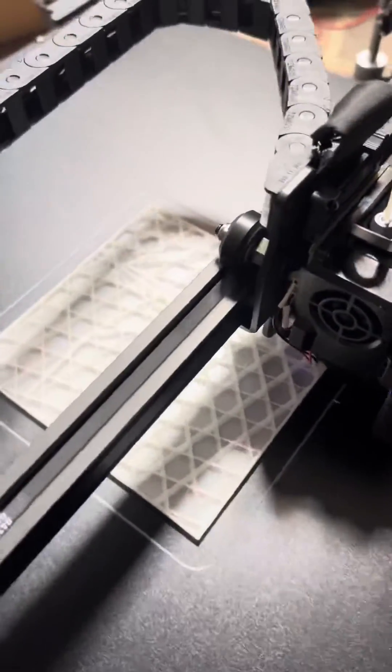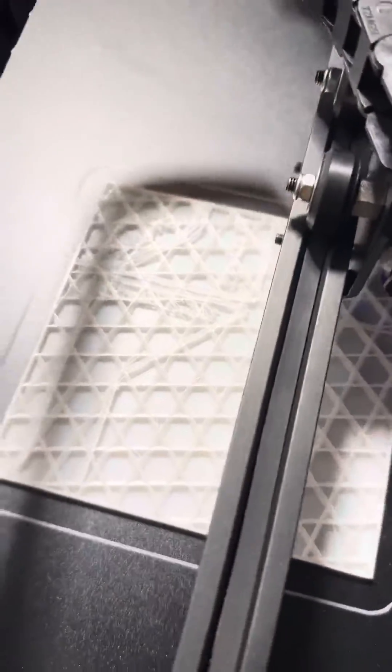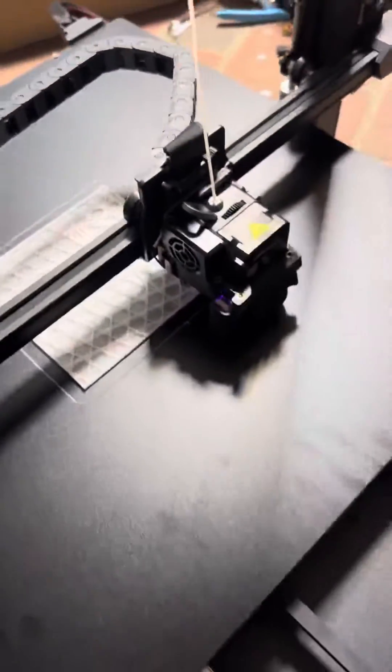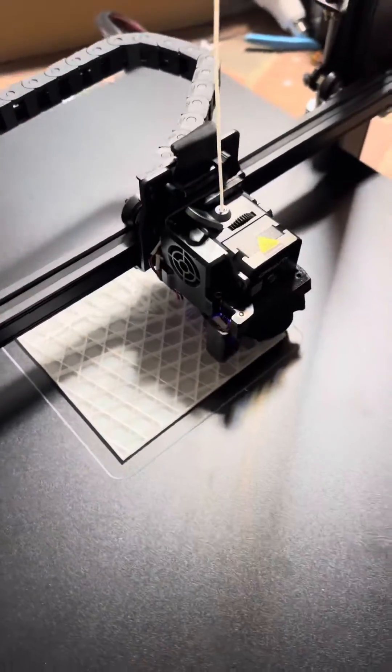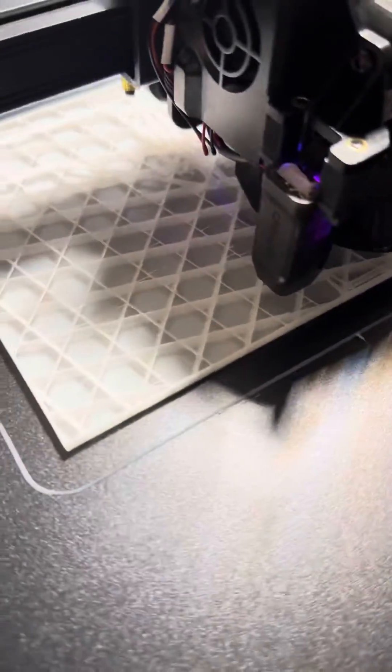We're well into the print. It's laying down some weird stuff on top of the infill there, but I'm pretty sure that's perfectly normal. This print is looking pretty good so far.